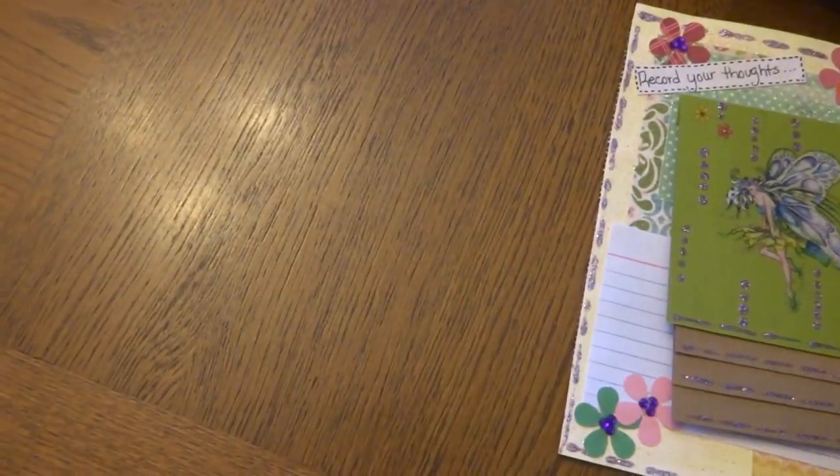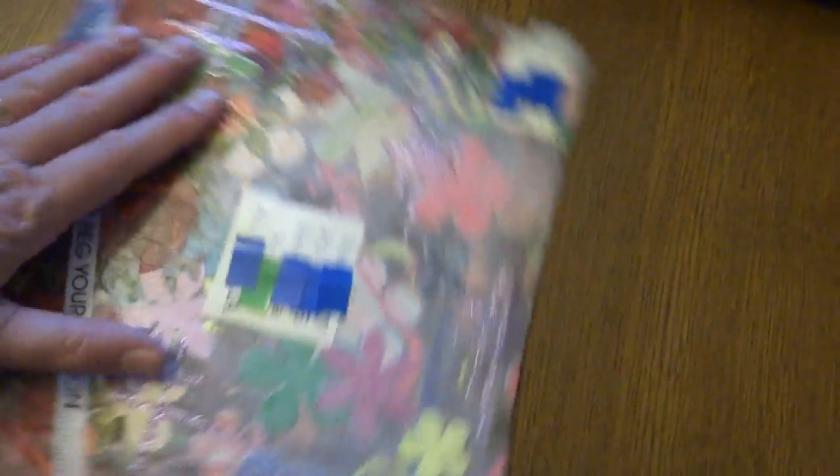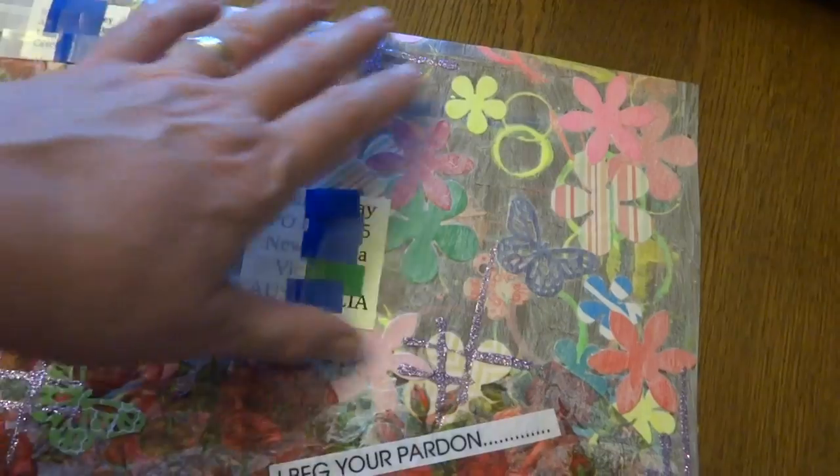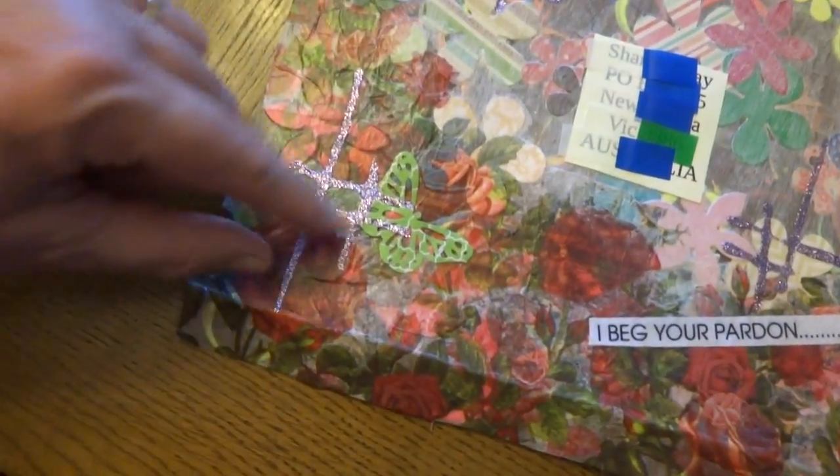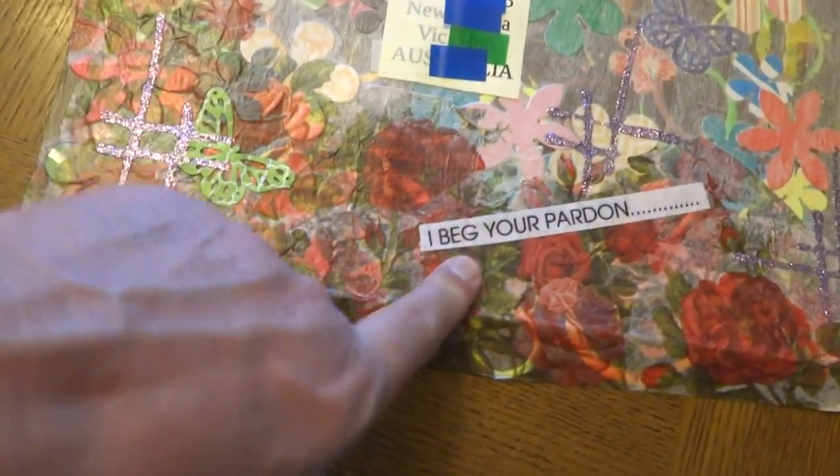Then you wanted us to decorate the envelope that we send this in, and I just used a sheet of the art paper from that paper pad I've been trying to use up. I did a collage, and then I went over it with gesso, and I applied napkin, and glitter glue, and punch-outs.